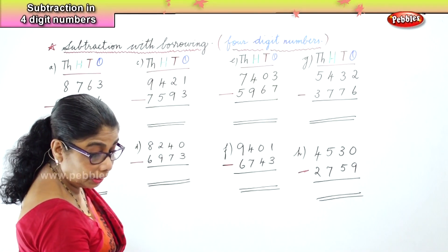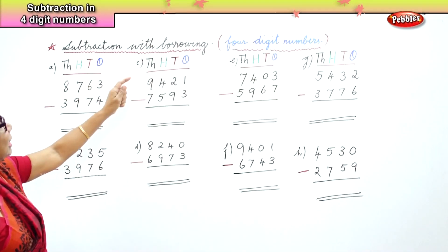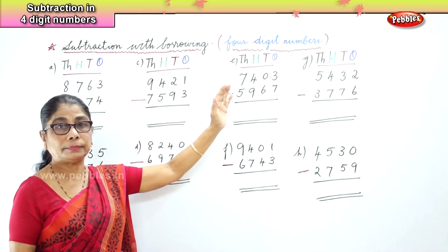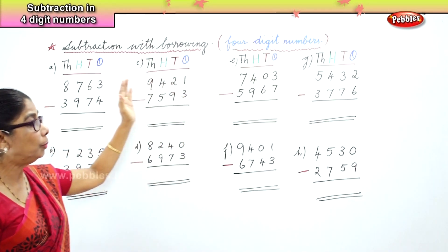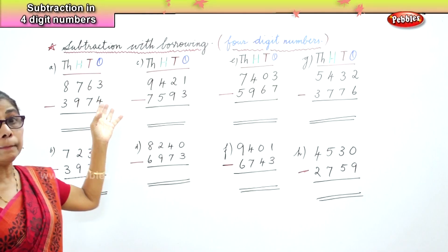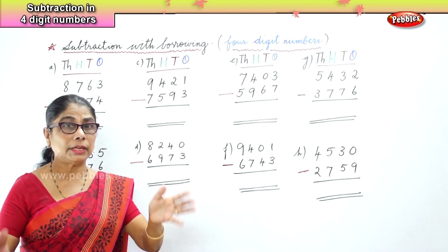We are learning how to do subtraction with borrowing for four-digit numbers. We have to be very careful when you are borrowing — when you are minusing, you cannot minus a small number from a big number. That we have to be careful about.